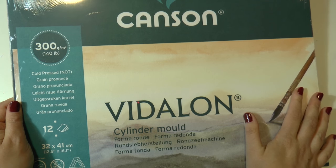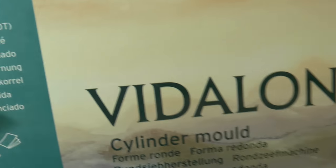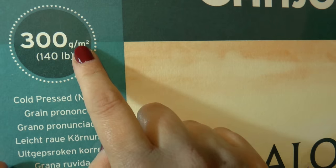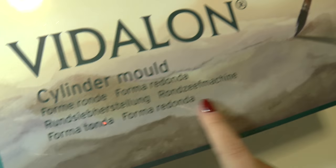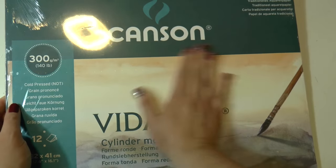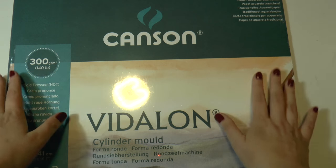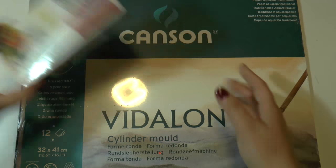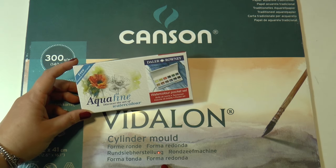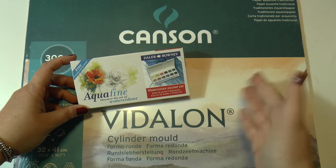Next is the Montval by Canson, and this paper is amazing — I've told you guys hundreds of times on my channel. The reason why I like it is because it's 100% cellulose but it almost behaves like a cotton paper. I'm going to link the demonstration videos down in the description box. It's also pretty cheap, so if you don't have enough money to spend on a very high quality paper, this is a good compromise. I think this would be perfect together with the Aquafine.